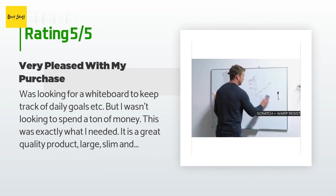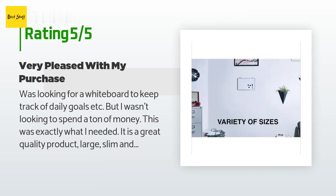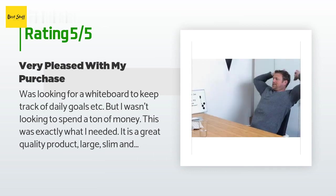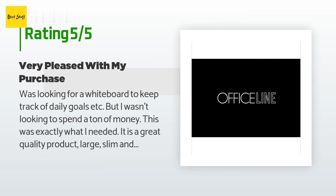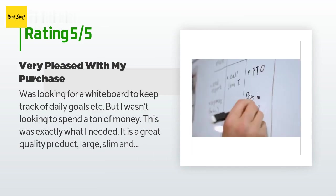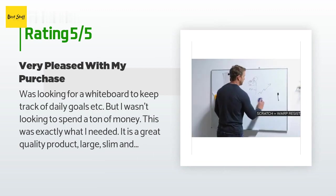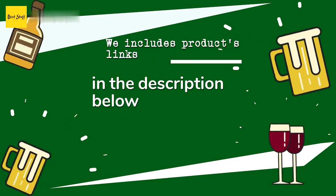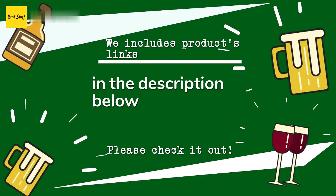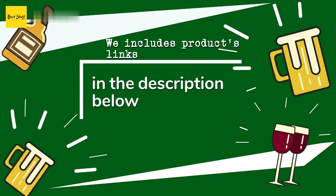A customer said: "I was looking for a whiteboard to keep track of daily goals, but I wasn't looking to spend a lot of money. This was exactly what I needed — great quality, large, slim, and easy to hang. I especially like that it is versatile. I originally ordered it to hang horizontally but it was slightly too large for the space; however, with a few adjustments I was able to hang it vertically without any issues. Very pleased with this purchase." Thanks for watching and I hope you liked it. All the product links will be in the description below so you can find the best prices and more information.